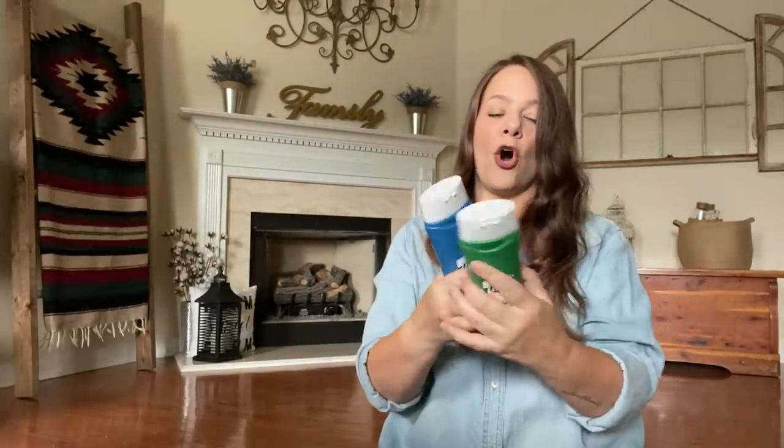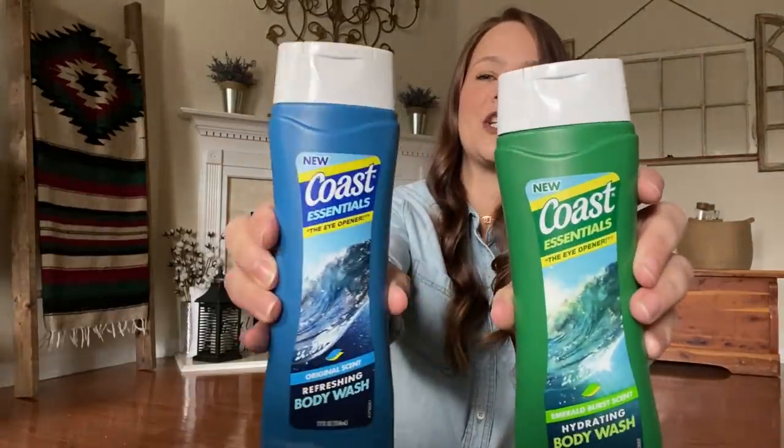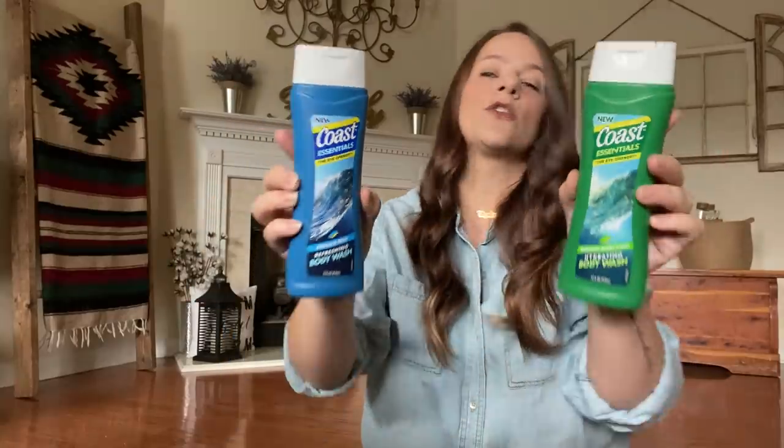I got the boys Coast Essentials — these smell really good. This is the Hydrating Body Wash and this is the Refreshing Body Wash. I got each of the boys a body wash. I love finding brand names.